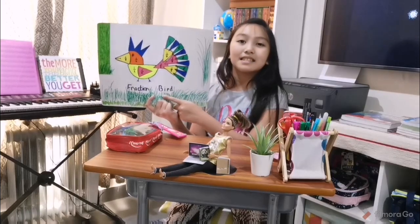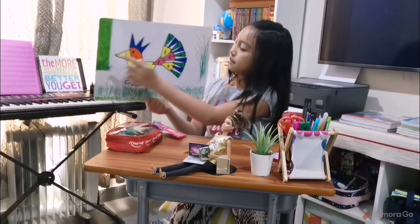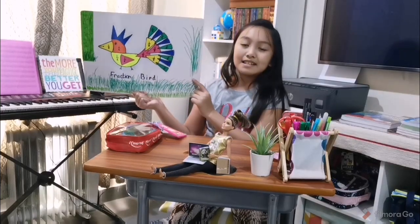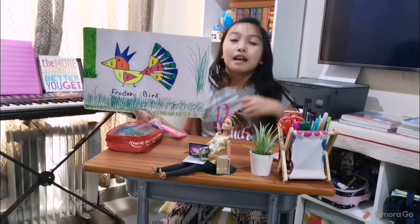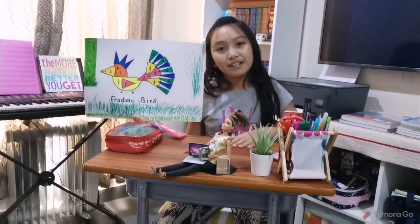At the bottom, it says the title of my PDA, and there is some grass, bamboo, and tall grass. I hope you learned something from me, and I hope you liked my video. Goodbye! Bye!